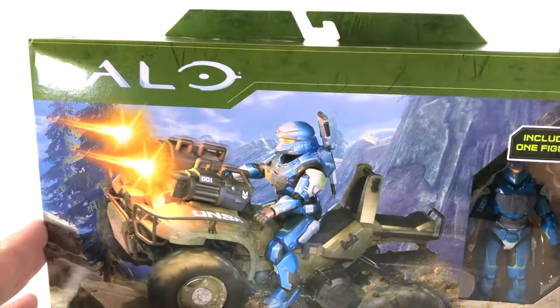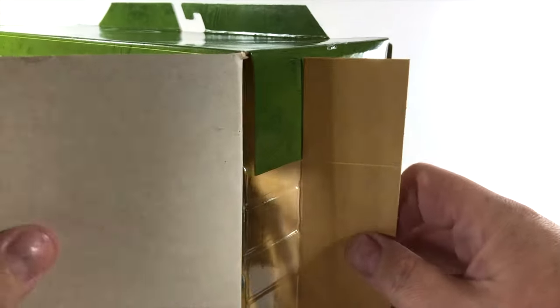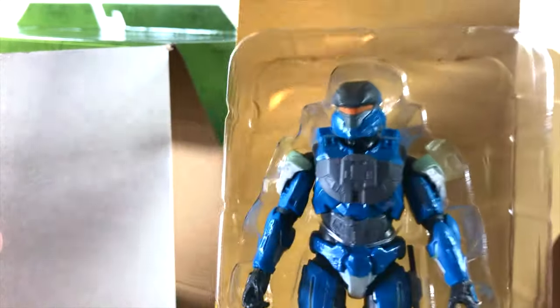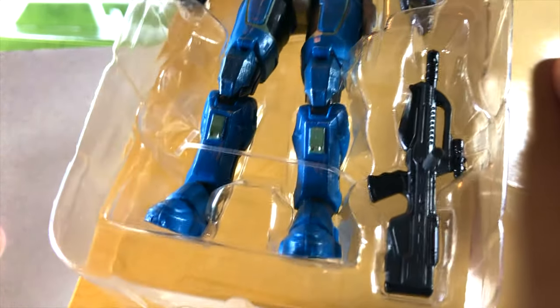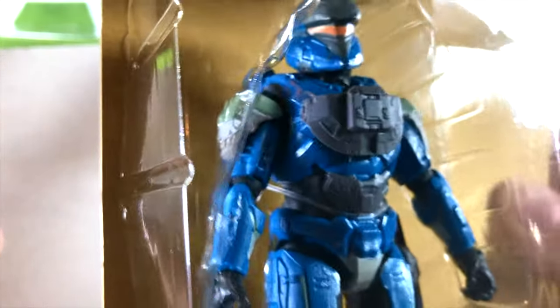The box is all UNSC green with a beautiful terrain in the background looking very much like Ragnarok. Then we pull that figure out — the vehicle in this case is actually pre-built inside. And this figure, let me tell you, there are so many paint apps on this character. I don't actually remember the last time I've seen so many. So you can be sure that your Gungoose is well equipped with this Spartan.